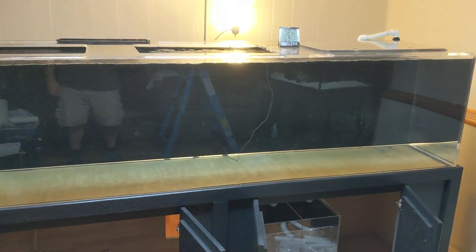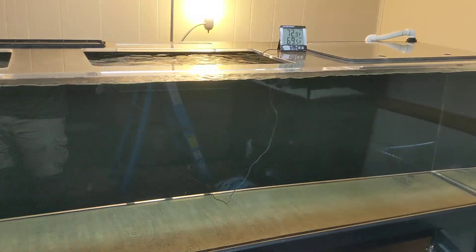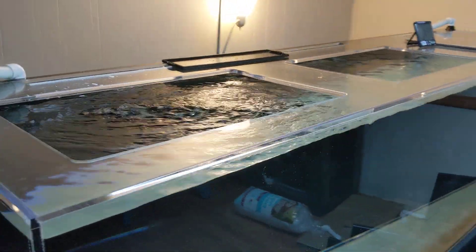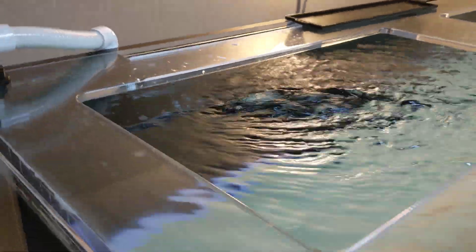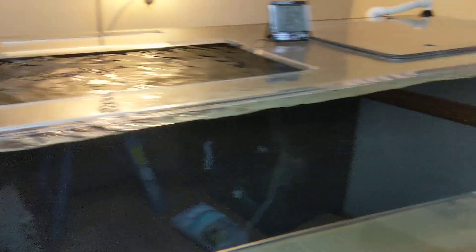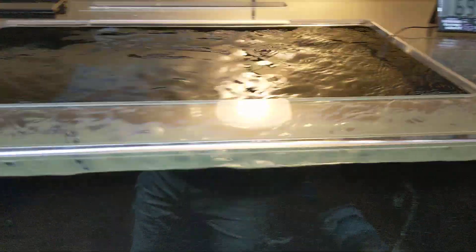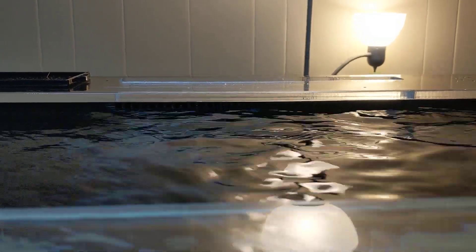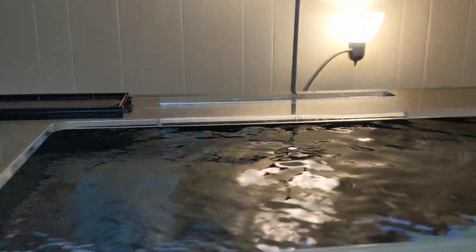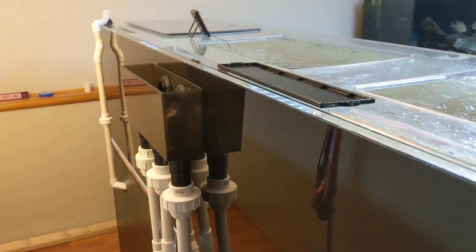No leaks — here we go. You can hear it's running. This return is fabulous, this return is equally fabulous. If you can see the overflow drain, it's draining like a champ. Go to the back side here.